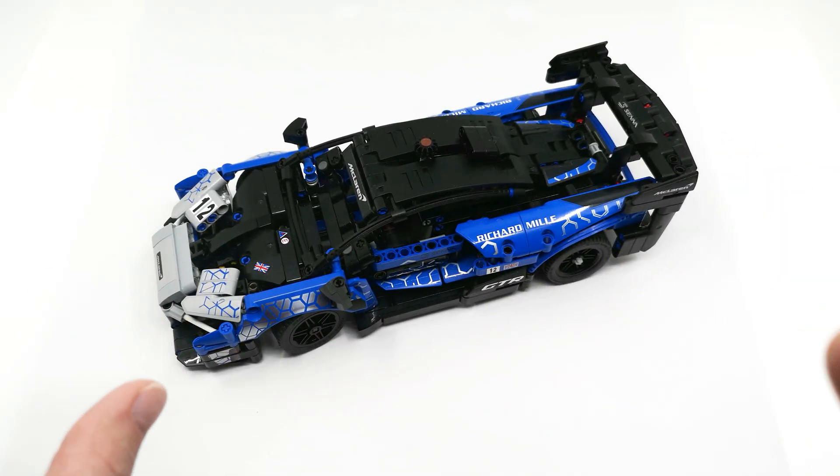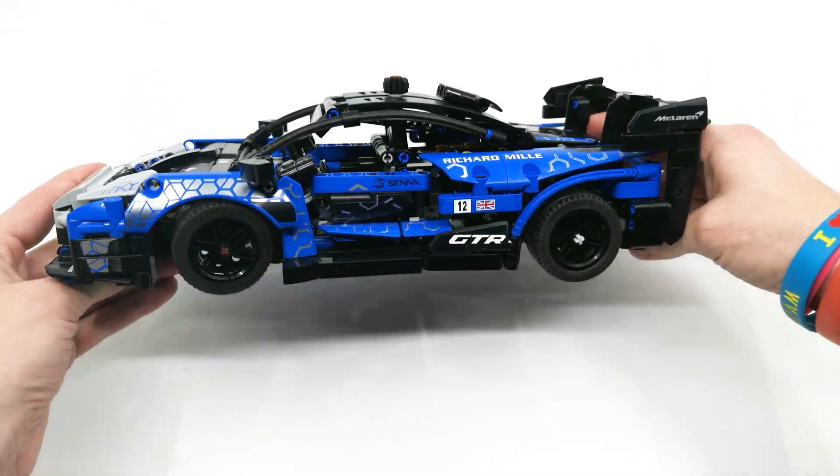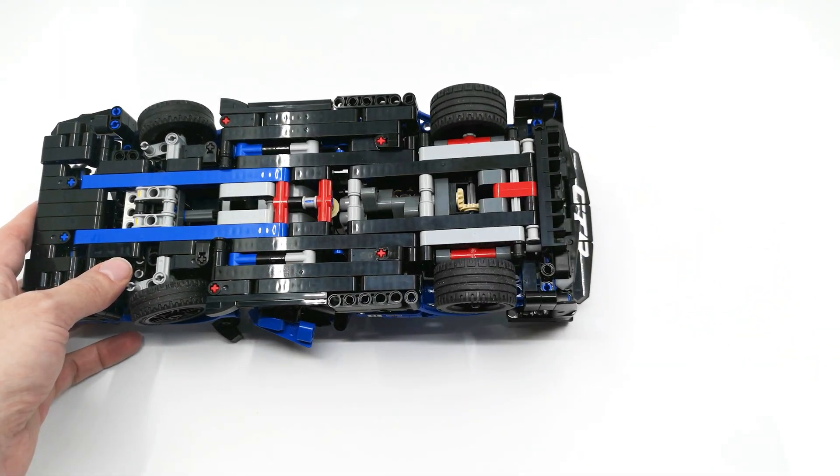Now the first thing that this set really needs is a proper differential. You cannot — or should not — have a racing car with only one wheel drive. That's just wrong.